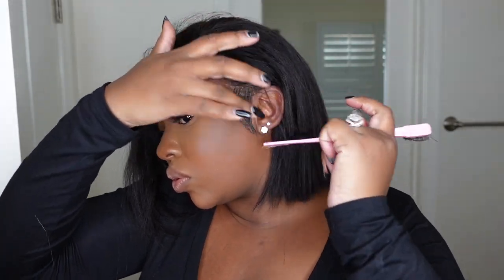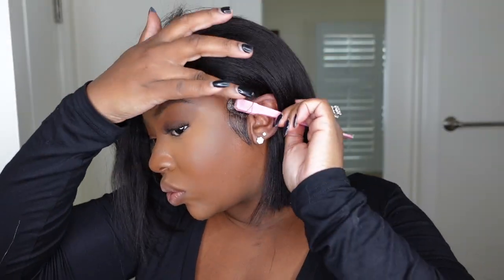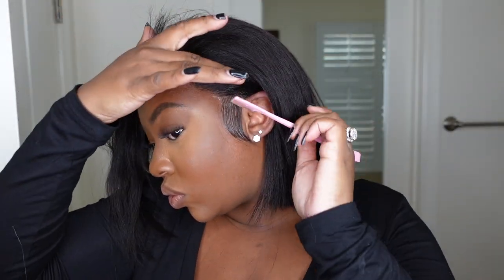Here I'm using an edge control from beautybeauty.com and just smoothing out those sideburns. I love the way sideburns look with a short bob even when you're not doing any baby hair.